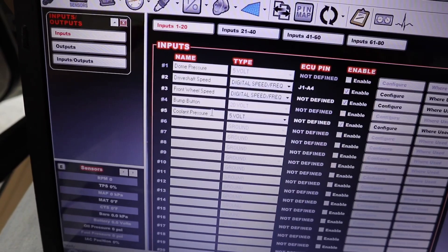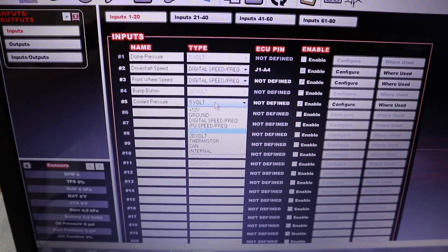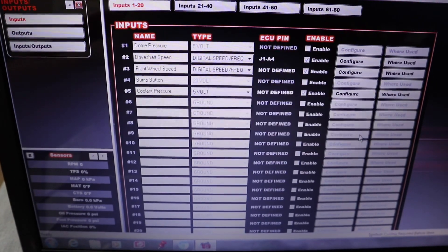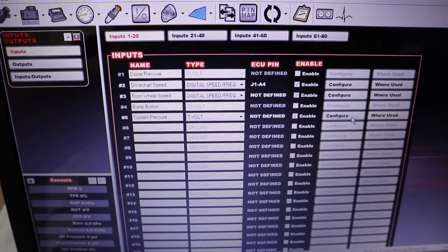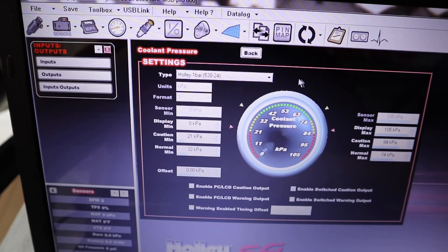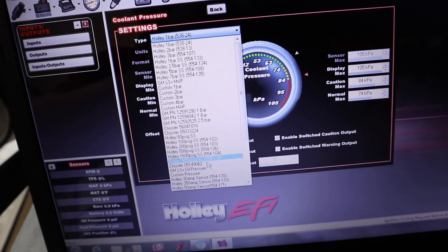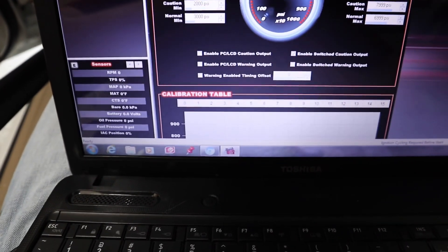I'll talk you through it: you go over here and label whatever you want your input to be named. This is a 5-volt sensor, so you click on this drop-down and choose 5-volt. Then go over to Configure — it's going to need to be Custom, so click the drop-down and go to Custom Pressure, and that gives you the calibration table.